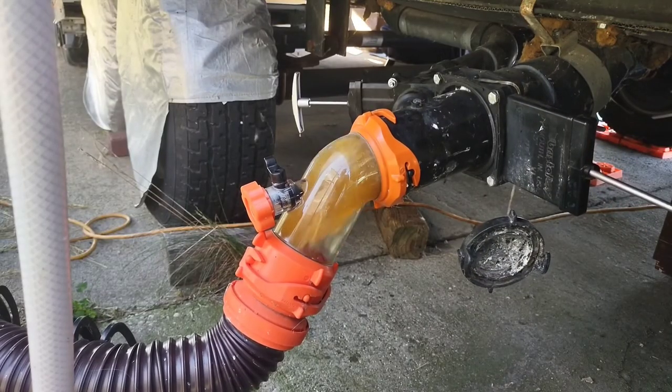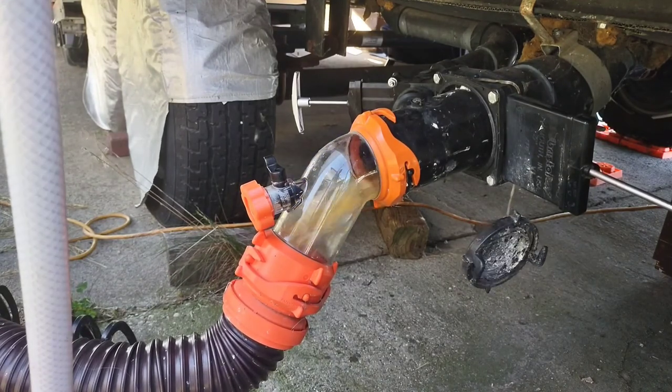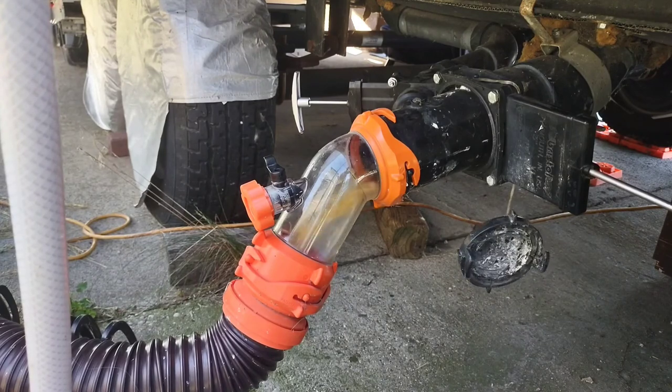Here's the test and it looks like we have it fixed. No leaks. Thank you for watching.